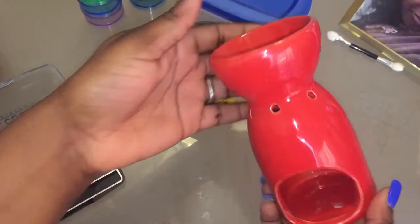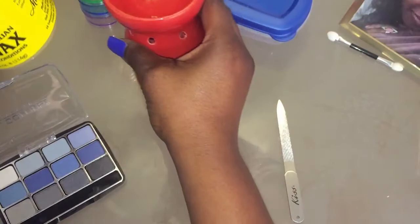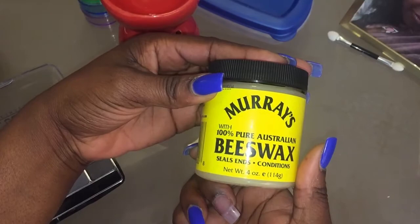Today we're going to use the candle. I'm using the candle hold. They tell you to use the stove with pots and water and stuff, but I just find it to be convenient if you use the little candle burning holder thing. It's awesome. I got it for $2 at Walmart. We're going to use beeswax. This was $2.99 at the hair store. Really nice little deal, actually.